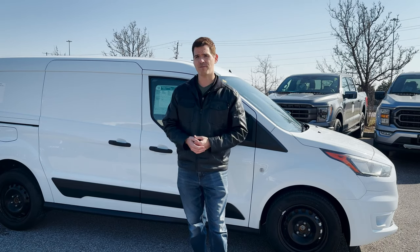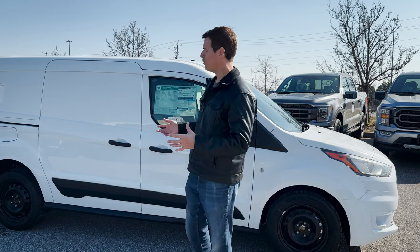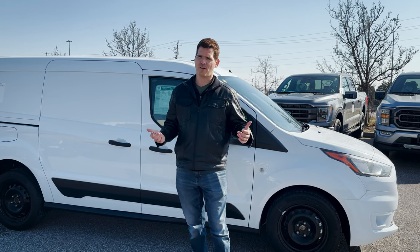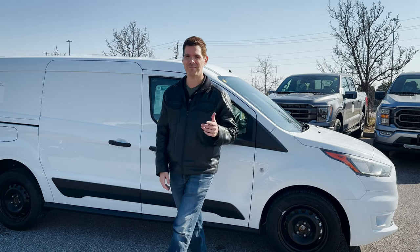I'm hoping Ford ends up bringing this thing onto the C2 platform, which is the same as the Escape, the Maverick, and the Hybrid — fingers crossed, because that'd mean you could get an all-wheel drive version on top of that. But it's going to depend on how much demand they have for it. And that was a look at the 2023 Ford Transit Connect cargo van. Nice and simple. If you have any questions, drop them down in the comment section below — more than willing to talk you through any issues. If you found this one useful, give it a thumbs up and share it with someone if you think it might help them. Until next time, take care.